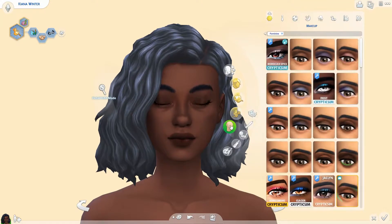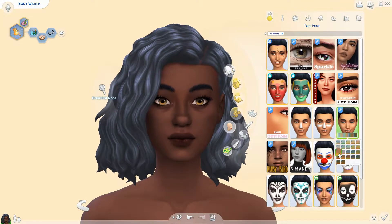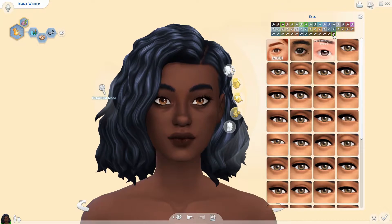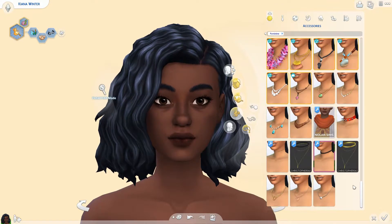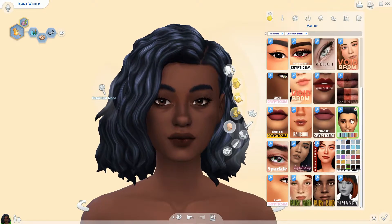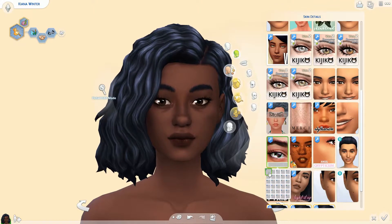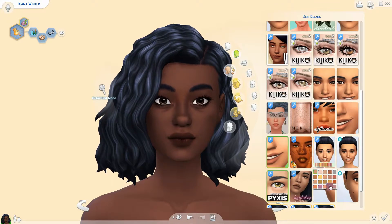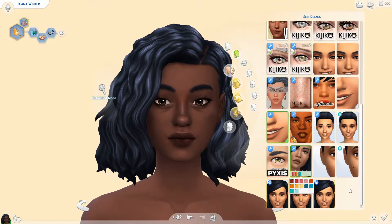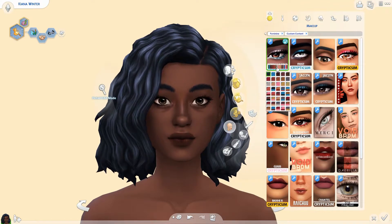Today I am bringing you a Create-A-Sim video. I feel like that's mostly what I will be doing lately — Create-A-Sim videos. I really loved how she turned out. I think she's super cute. I've been using this new skin blend by Raichu, and I'll have the links for all the custom content I use in the description below. This is her gingerbread skin blend that came out with the advent calendar she was doing in December, and I love it. I just think it's really unique — I love the freckle detail on it. It's really cute and I loved using it on the sim. I had a real fun time creating Kiana and I hope you guys like her too.